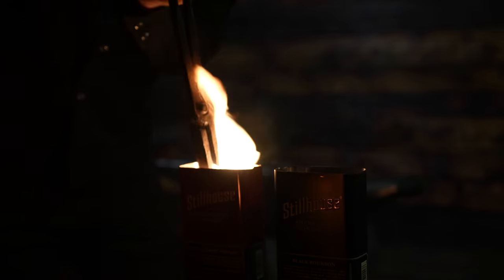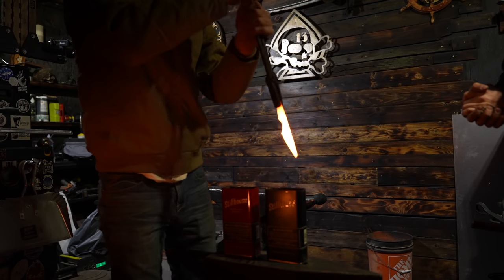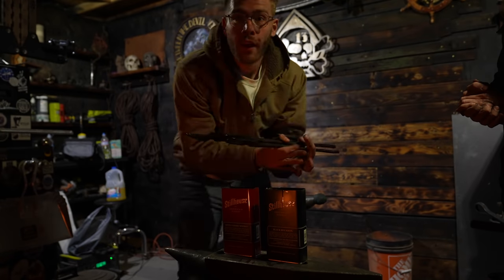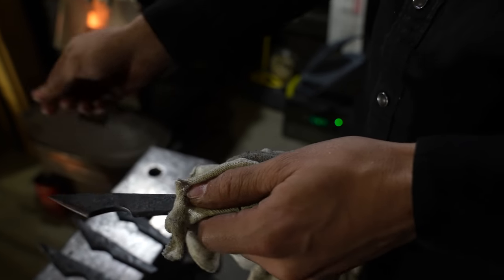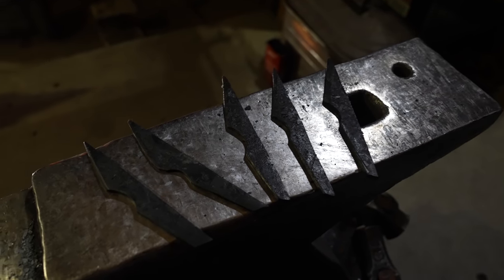Hardening the steel does just what the name implies. We heat the steel up to about 2,000 degrees and then rapidly cool it in a process called quenching in oil. After Brett showed me the ropes, I tried my hand at quenching one of the blades in a can of vegetable oil. It worked! At this point we had five handmade kiridashis that were hardened and ready to be tempered.